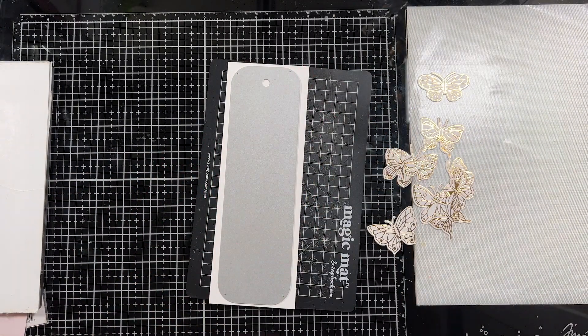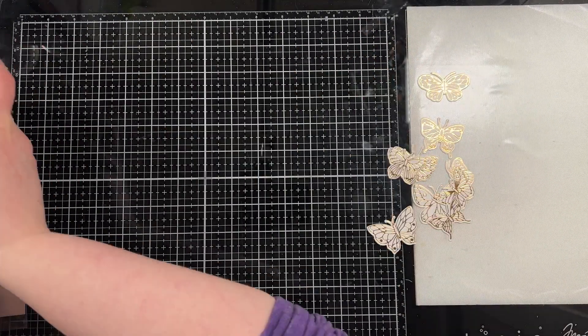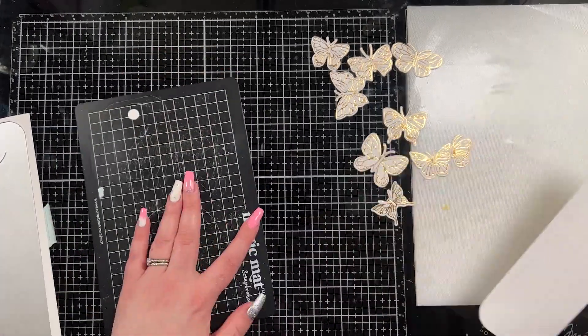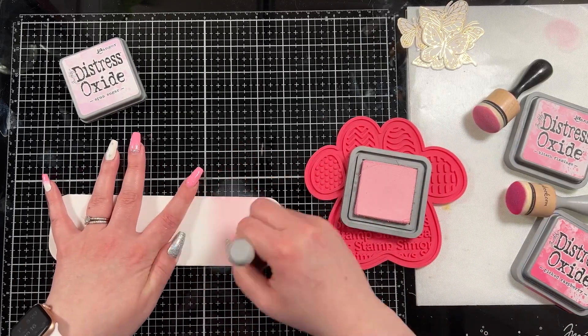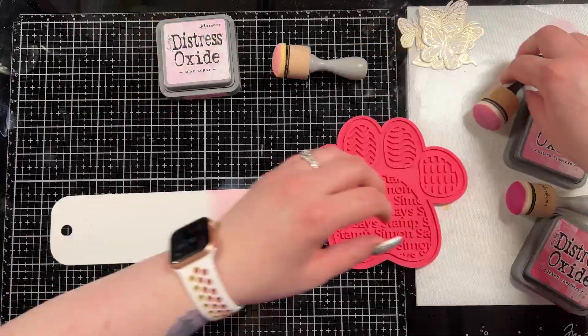I have the bookmark die from Altenew that I'm going to die cut out of a piece of Hammermill cardstock because I want to ink blend on it — I wanted a very smooth cardstock. As always, everything I use will be linked and listed in the description below. Please feel free to leave me questions if you ever have any — I always respond to comments.